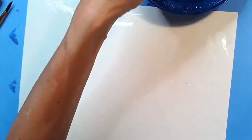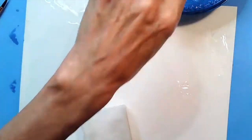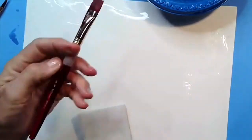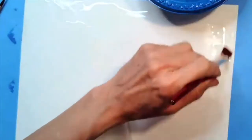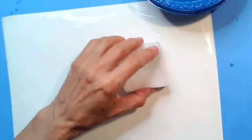Let me get a little bit more water on my sponge. If you don't have a sponge, you can do the same thing by taking your paintbrush and painting water across your paper. We just want to cover the entire paper with water.